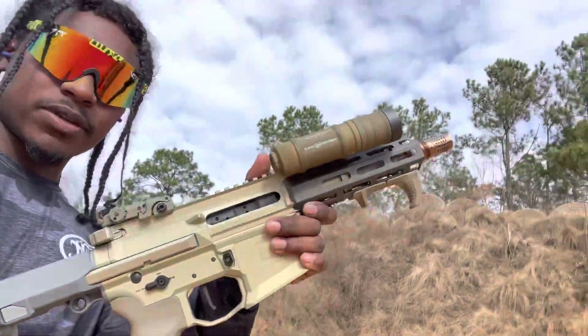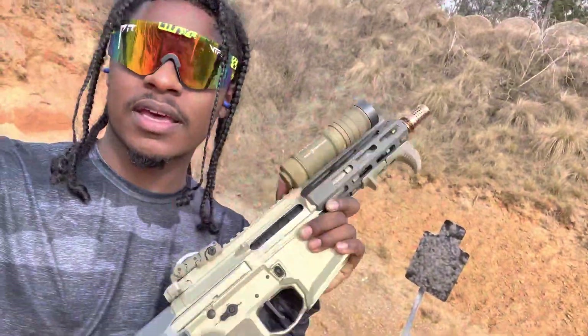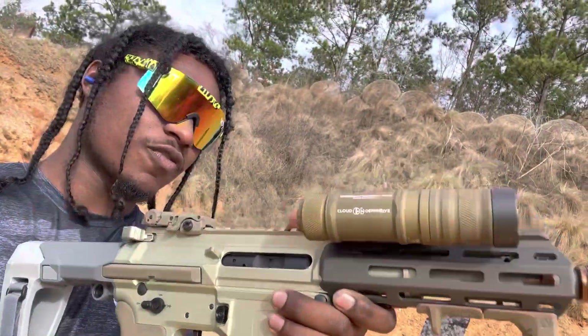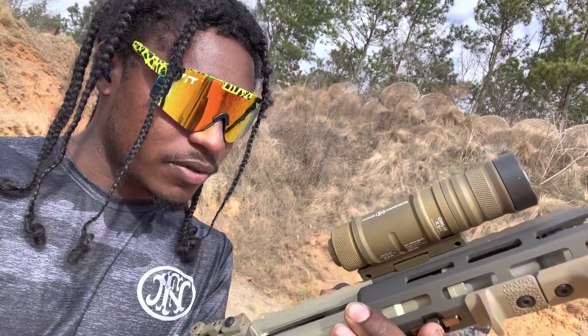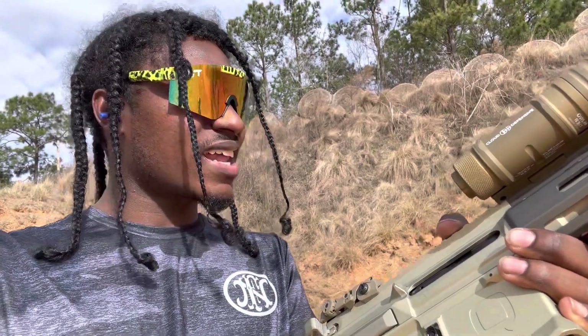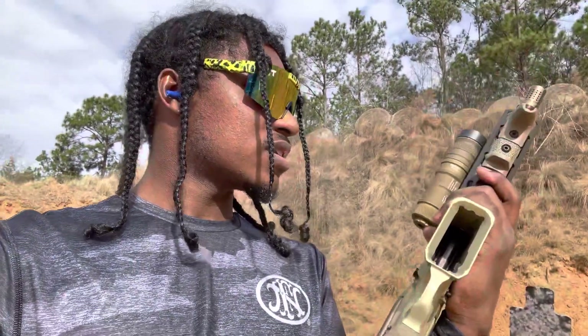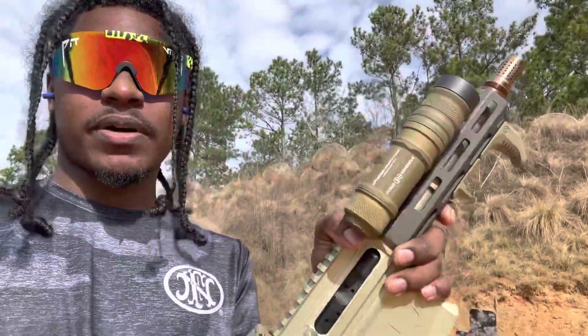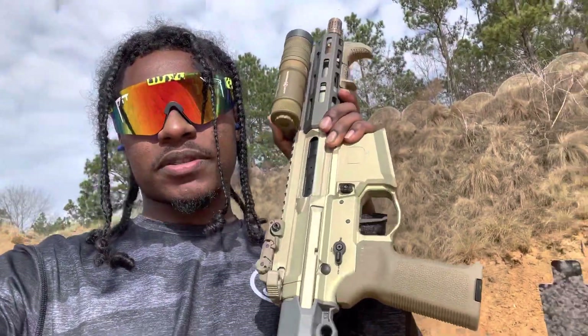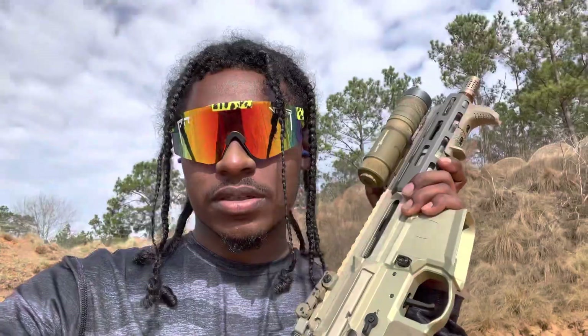What's up YouTube, it's your boy Don Dot of Top Shot. As y'all can see by the title and thumbnail, we got the sickest in the building — we got the Honey Badger by Q. Today's video is going to be on this beauty, this is my baby. It doesn't have an optic on it right now. I had an EOTech on here but it's on my SCAR right now because I'm about to do a video on that. But yeah, like, comment, subscribe — let's get into it.